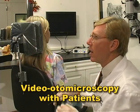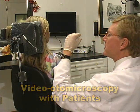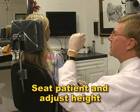The fine focus control is normally used to change your depth of field during a procedure. Here's a demonstration on the basic operation with a patient. With your patient seated, position him or her at a height where you can comfortably view the ear.